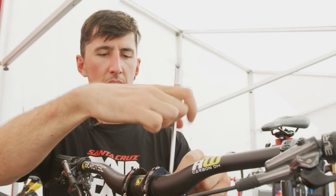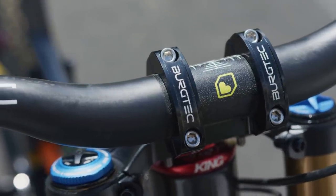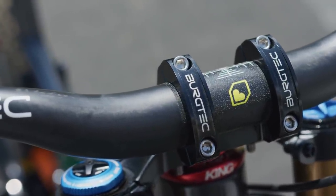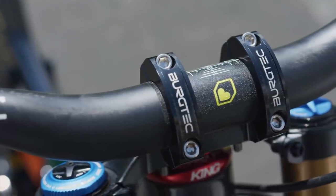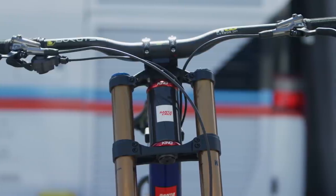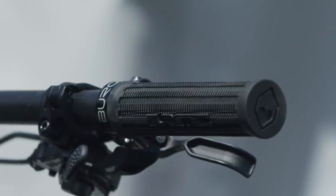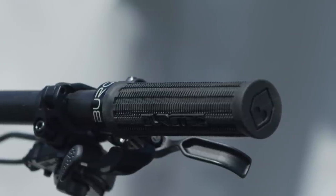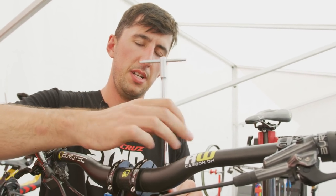We have a 50mm Berg-Tech direct mount stem — a Mach 3, I think — with Berg-Tech 30mm rise ride-wide bars. We have the signature Greg Manar grip, which comes in two compounds; we use the firmer one. Five degrees up, nine back.